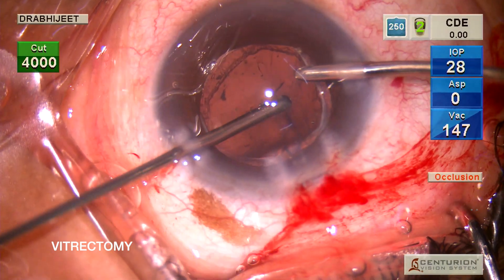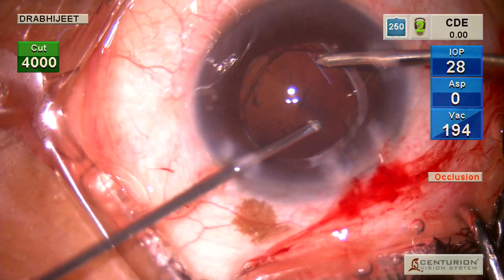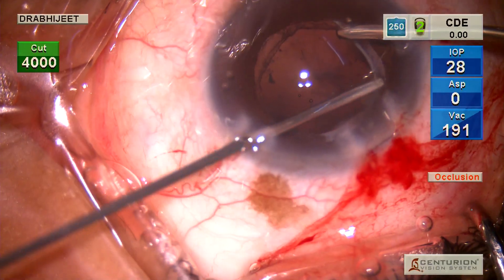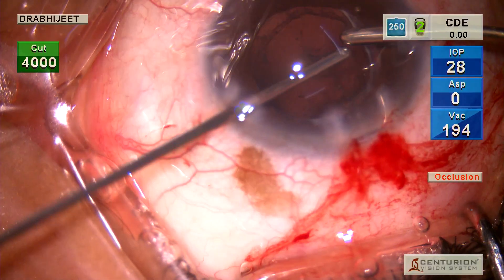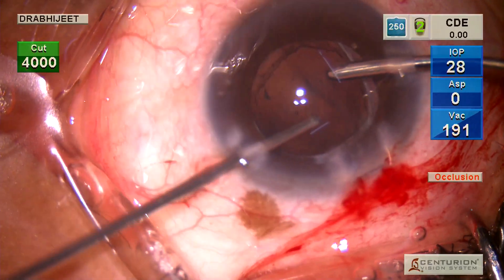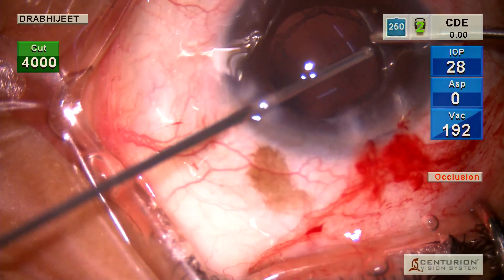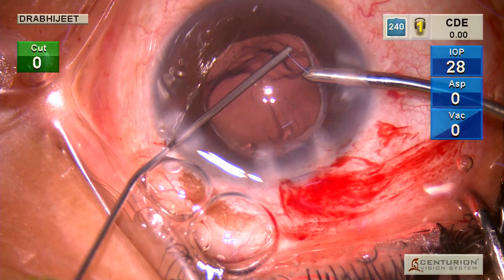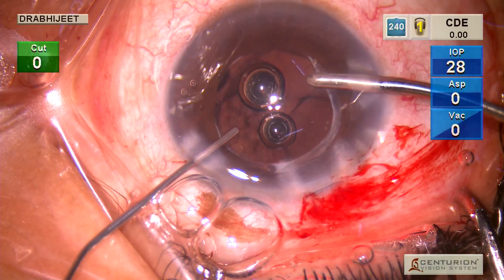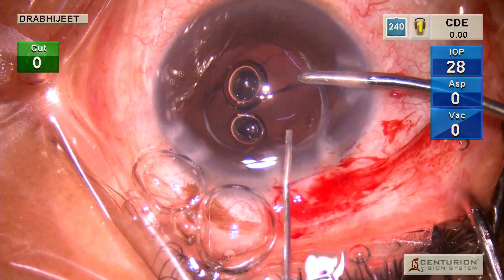A vitrectomy was performed and we realized that the YAG opening is pretty stable with fibrous edges, so the bag was intact — which was a good thing in our favor. After doing a thorough vitrectomy, you have to ensure that none of the fibers are going across the YAG opening. Then you put in a viscoelastic and fill the space between the posterior capsule and the anterior capsule to make it easy to place the IOL.